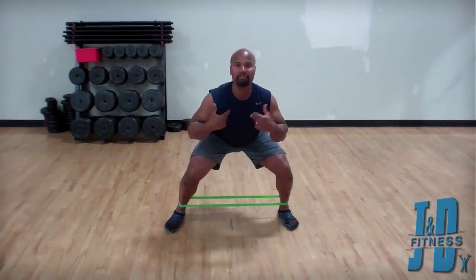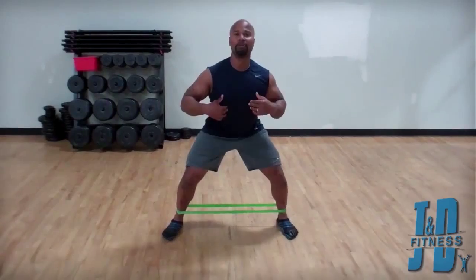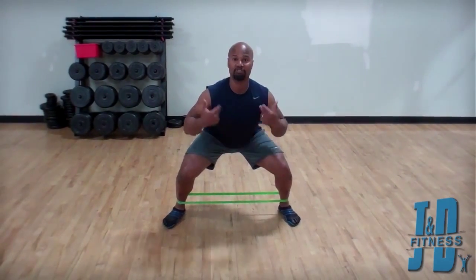Notice my posture as I step and I drop. My chest is up, my shoulders are retracted, head is up. I'm not dropping the head.